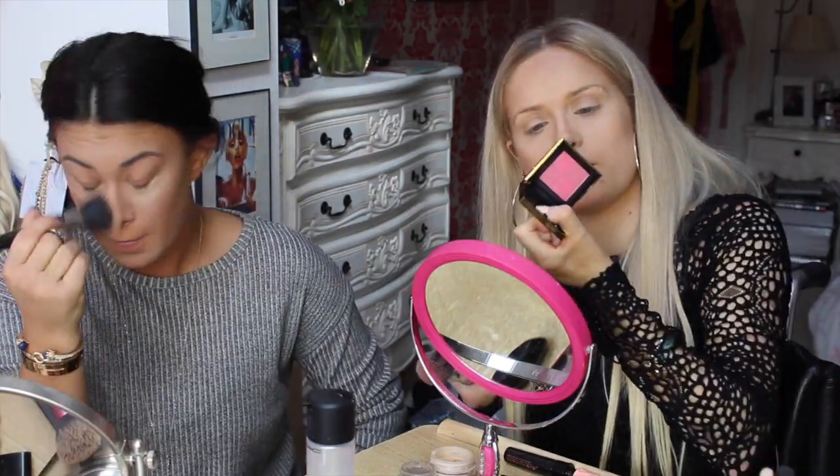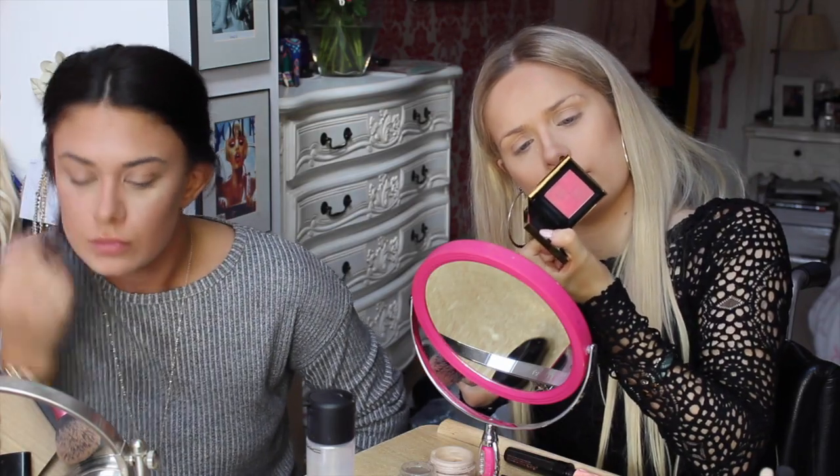For blush I'm using this YSL one in Radiant Blush Number 06. It's like real pink.